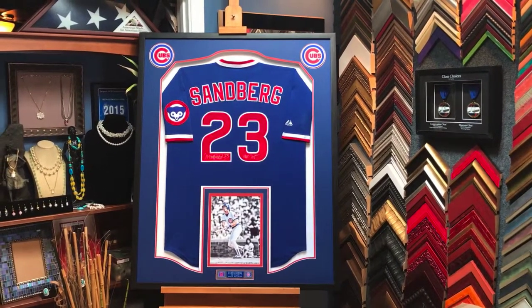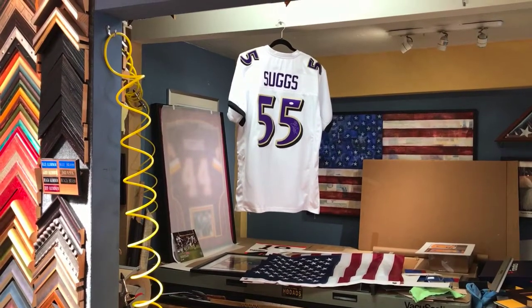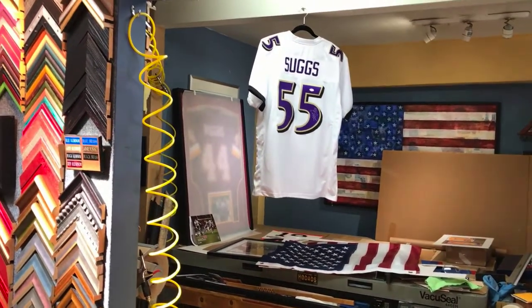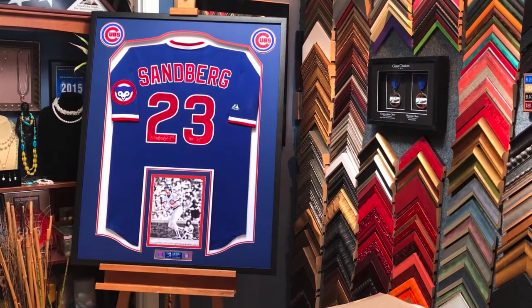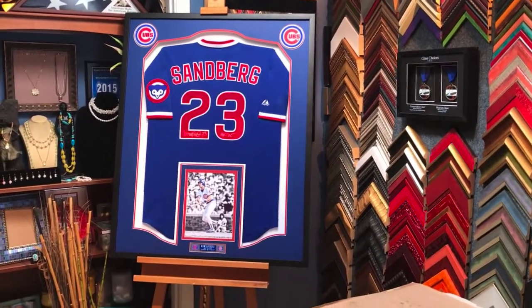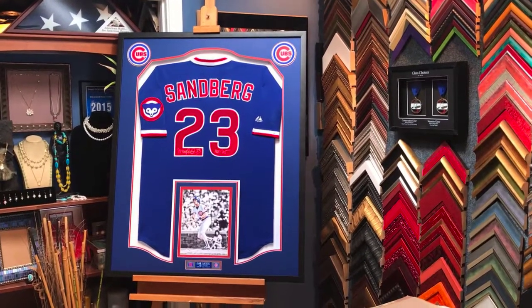We're moving on to the next one — you can see it hanging right there, it's a Terrell Suggs from the Baltimore Ravens, number 55, signed. I'm a huge fan of the way those guys play defense, so we're going to do it justice. Thank you so much for staying tuned. If you like these videos, go ahead and click Like and Subscribe to be notified when we upload another one. If you have a jersey, find our contact info — email or phone number — and ship it to us, we'll be happy to start working on it.